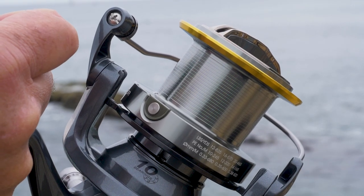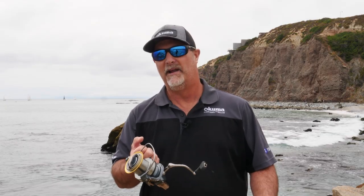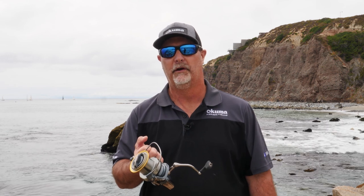With all these key features, the Flight Surf Reel comes in at just $199 retail. If you want to find out more information, check it out at okumafishingusa.com, or go check it out at a local retailer near you.